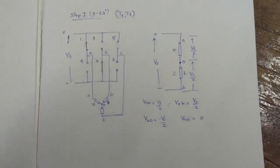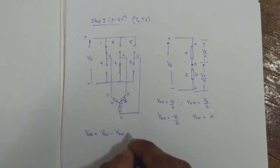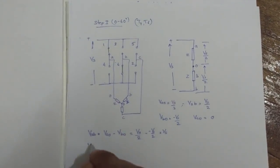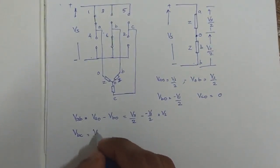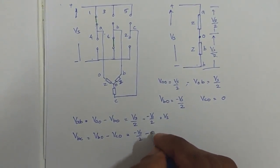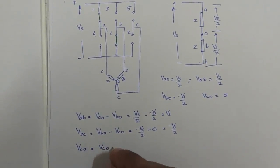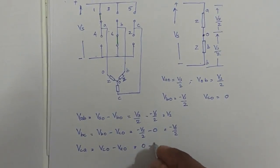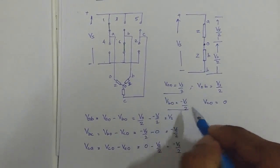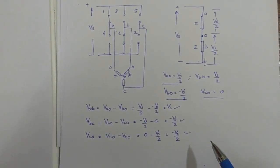Now we need to find the corresponding line voltages. VAB equals VA0 minus VB0, which equals Vs/2 minus (−Vs/2), which equals Vs. Similarly, VBC equals VB0 minus VC0, which equals −Vs/2 minus 0, which equals −Vs/2. And VCA equals VC0 minus VA0, which equals 0 minus Vs/2, which equals −Vs/2.